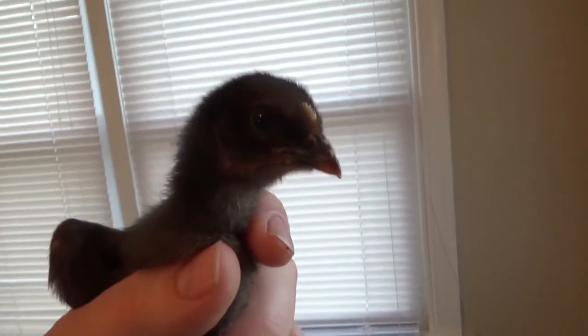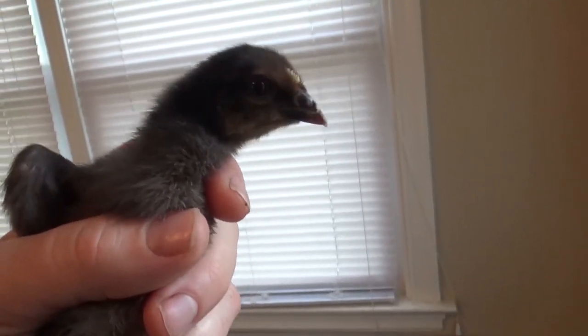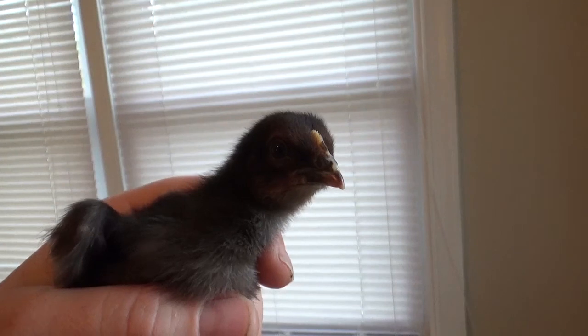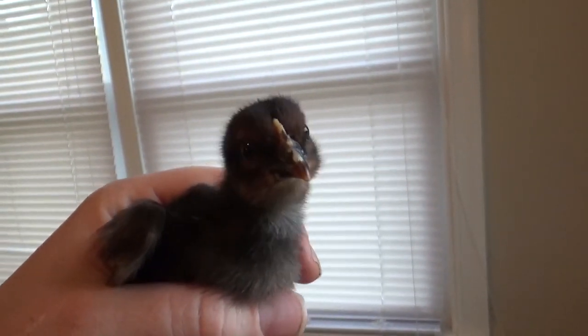Say hi, friends! Yeah, hello — I'll make eggs in a few months but right now I'm just eating and drinking and growing like crazy!